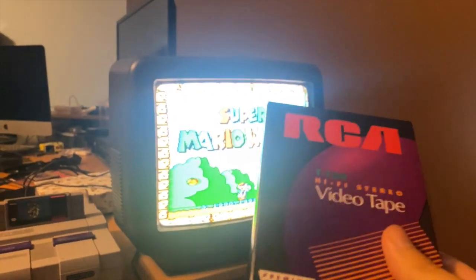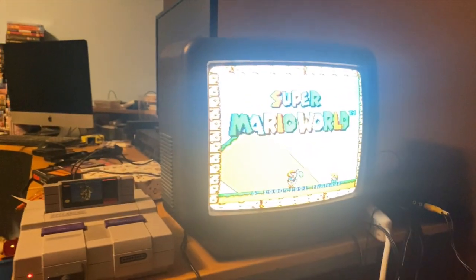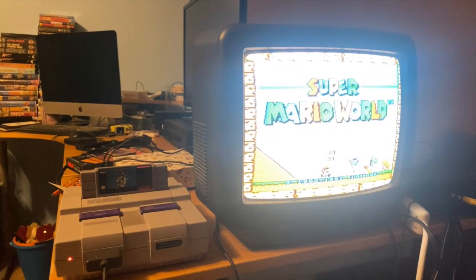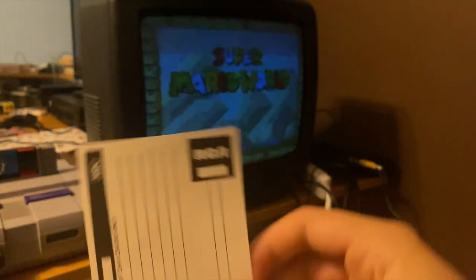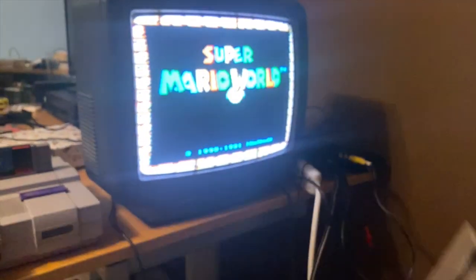I would use a blank VHS tape because it's so much easier to figure out where you're going. I'd also recommend labeling what game is on each VHS tape.